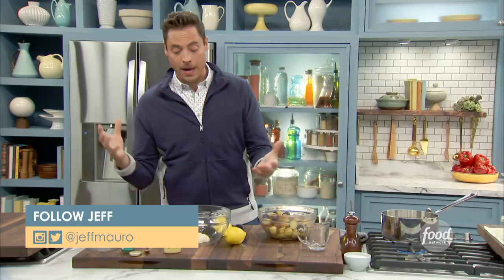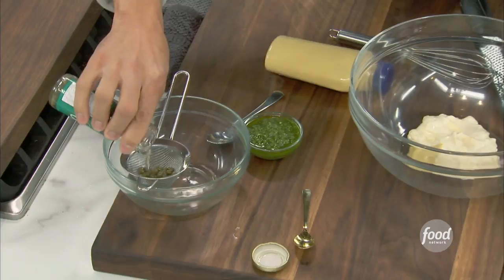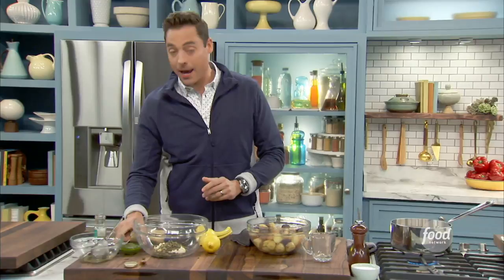Now let's make our base. I like a creamy potato salad, so we've got some mayonnaise in here. We're going to add about a tablespoon of Dijon and some capers — drain those guys. You could chop them up. I like chopping them a little bit. These are decently sized. Don't forget, the caper is actually a berry — it grows on a bush.